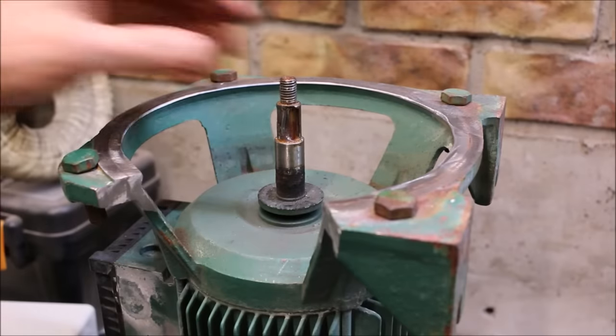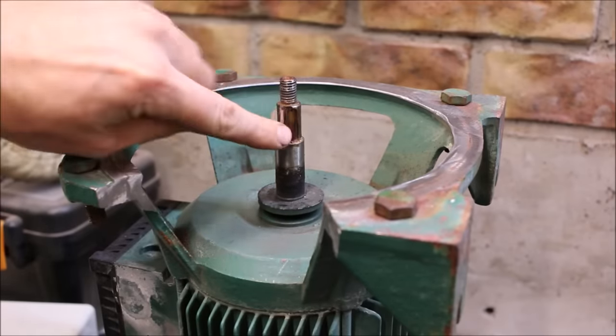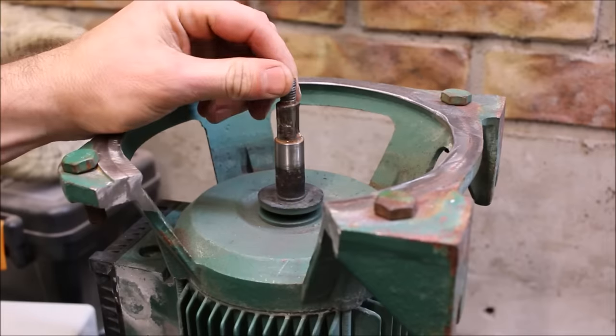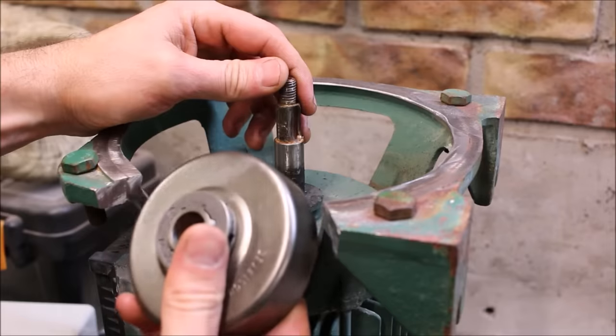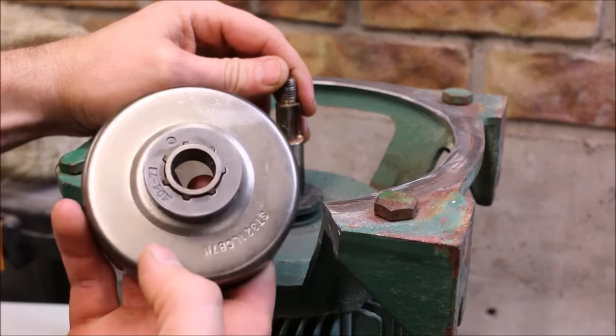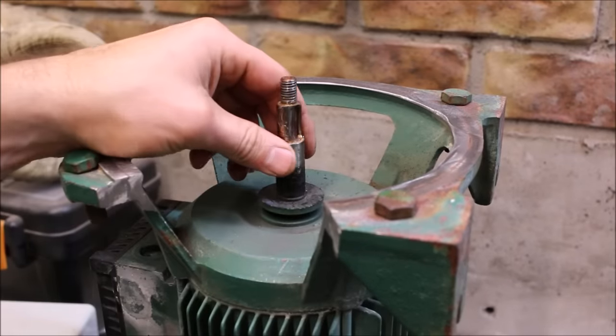This is the old pump motor that I salvaged. The keyway in this motor has been smashed out, so I'm going to have to do something there. The real challenging bit is how to attach this chainsaw drum and sprocket to the shaft of the motor.